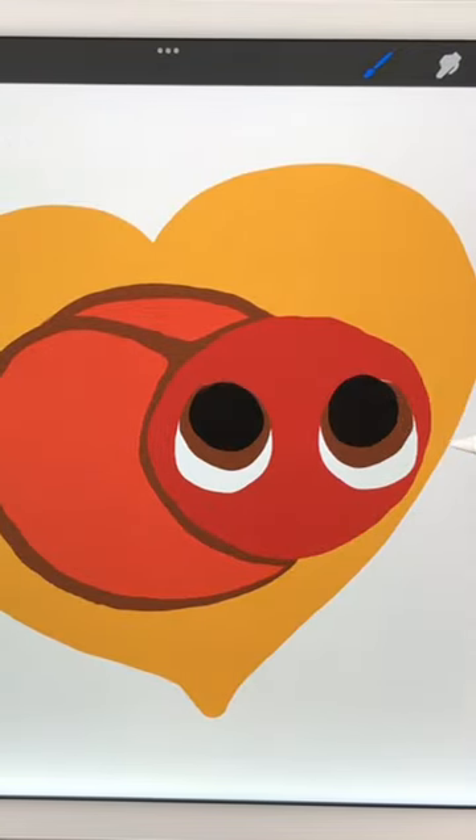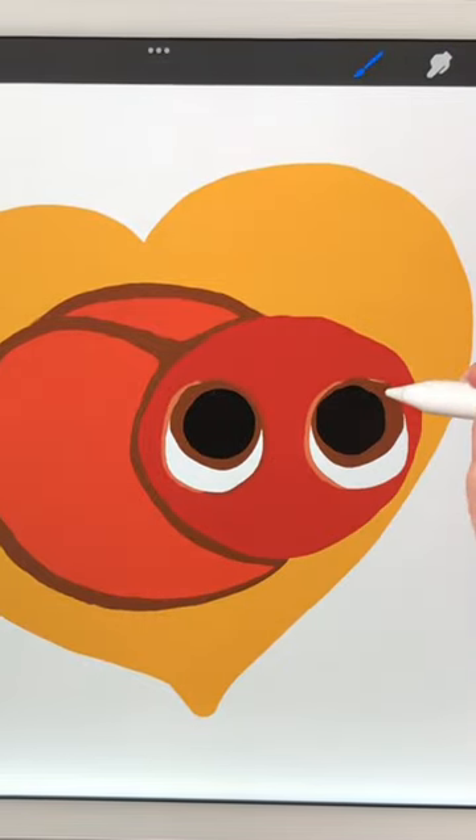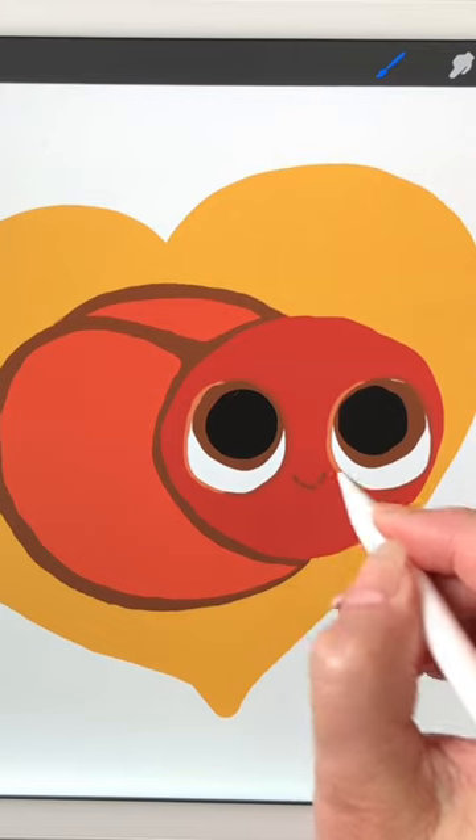Make brown irises and black pupils. Highlight on one side and give a little bit of a shadow on the other.